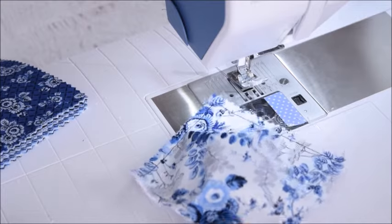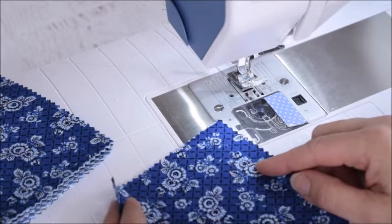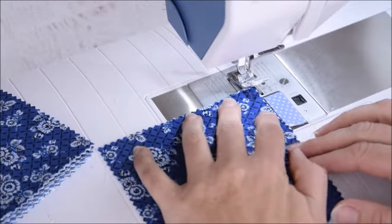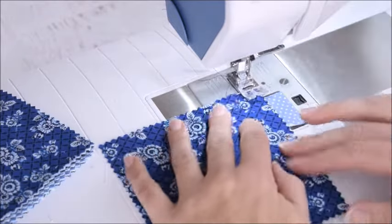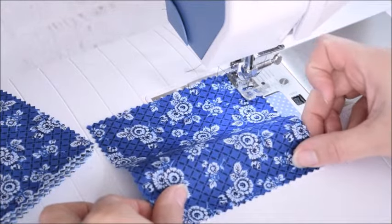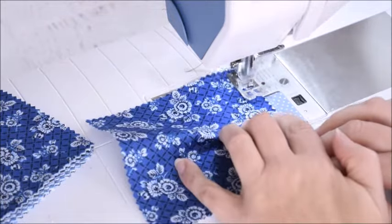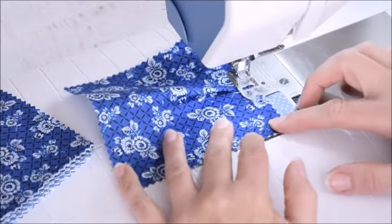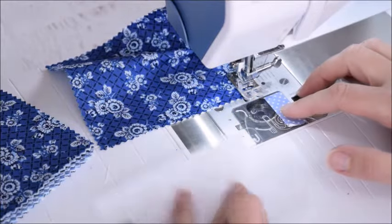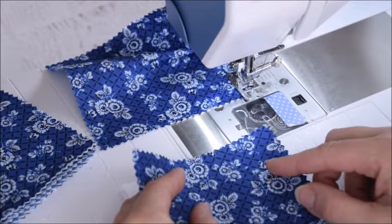You can continue making those one by one, or there's another way using chain stitching. Start the same way — lining up the top, sewing a little bit down, then lining up the bottom of your fabric with the backing and making a little pleat. Instead of turning at this point, just do the next one — just one side of a bunch of the blocks.